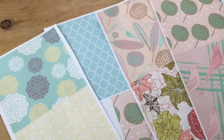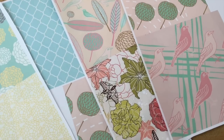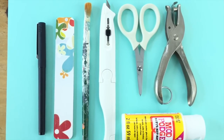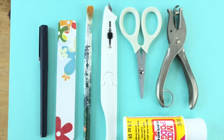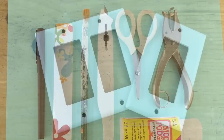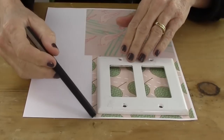What you'll need for this project are scrap papers, or what I did was go online and find some papers I wanted to download. You'll also need a pen, a paint brush, a craft knife, scissors, a hole punch, and Mod Podge. And of course the switch plates — and you don't have to buy them because you're gonna take them off the wall.